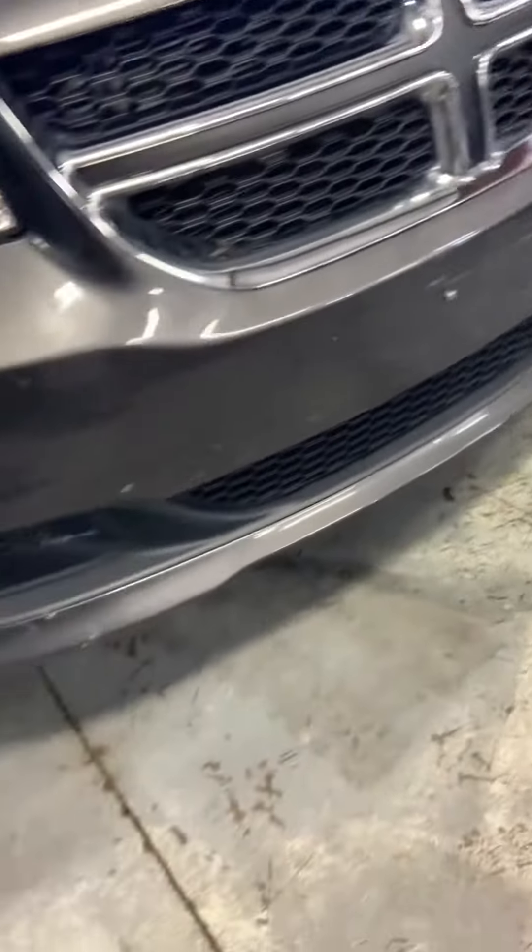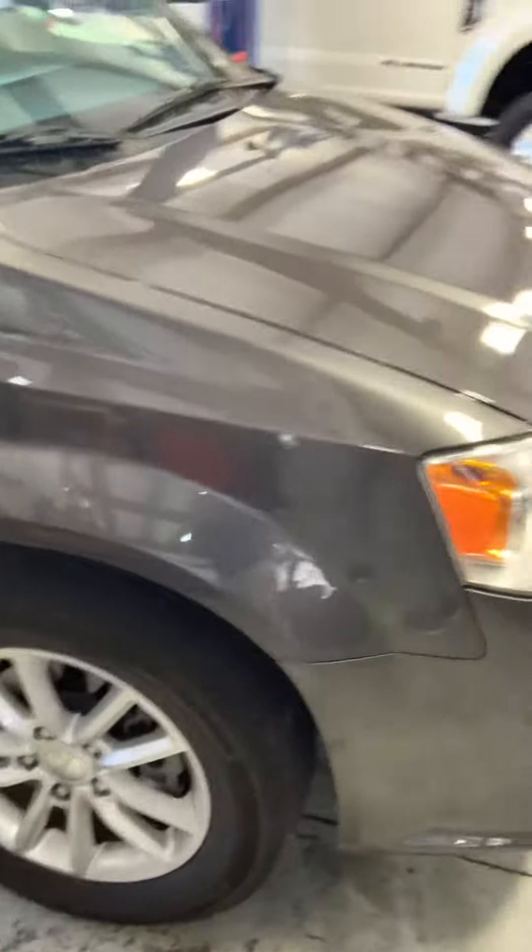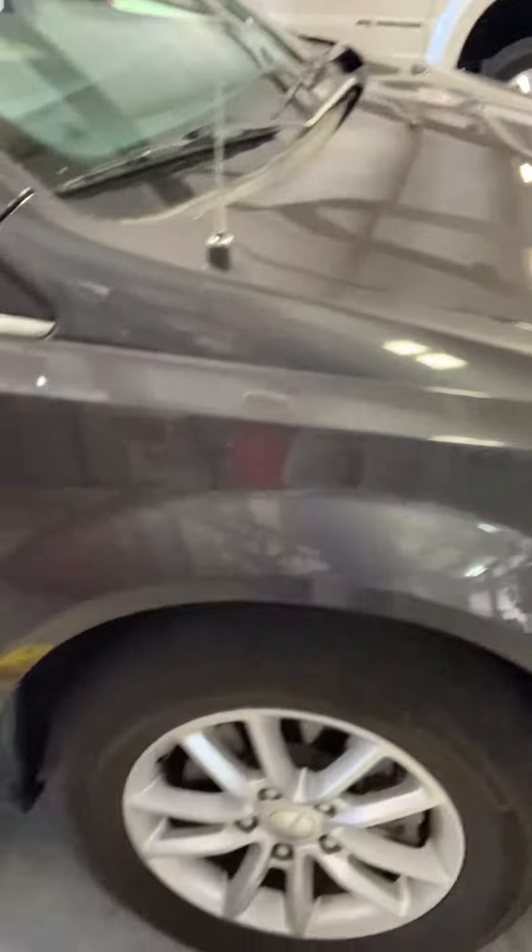Front looks good, just got some bugs on it — it'll get a full detail, steam cleaning, compound mirror glaze, wax, undercoating. A little more tread on the back tires than the front.